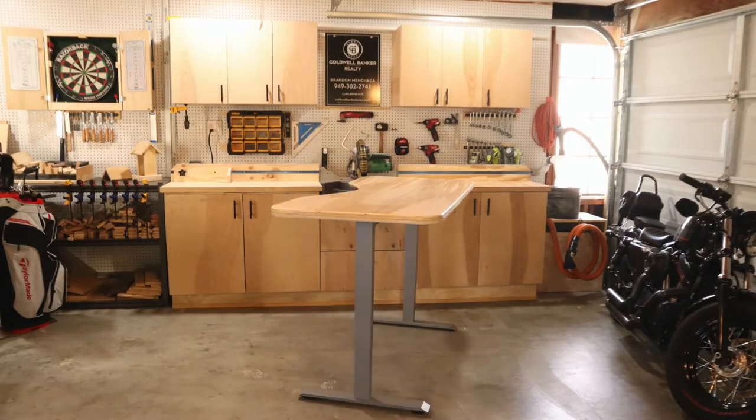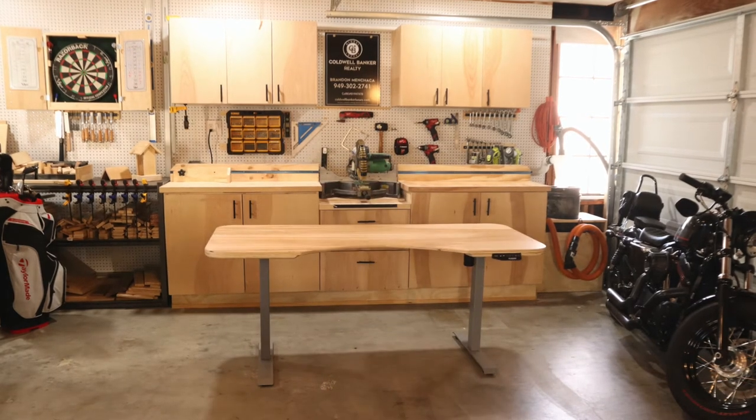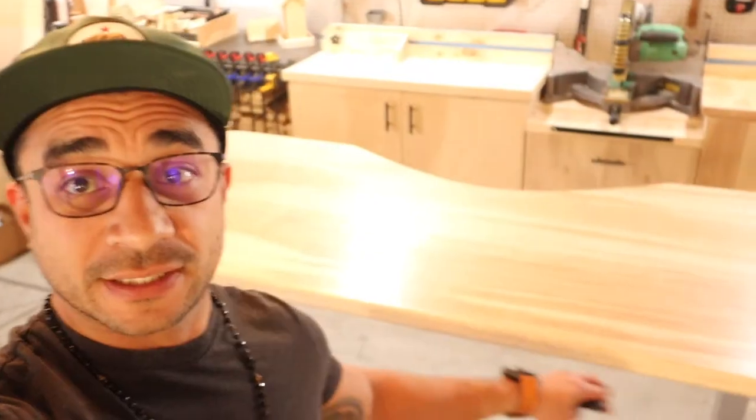So I was gonna make a video about this rad birch desktop that I made, and then I got the table legs that I ordered from FlexiSpot.com and realized the table legs themselves are cooler than the top. This table gets 47.6 inches high — it's almost as tall as I am. As you can see, we finished this tabletop basically.